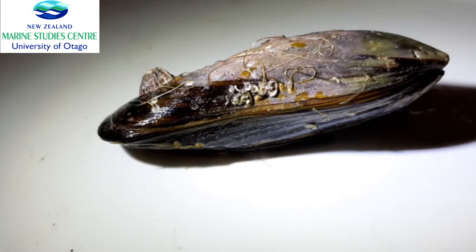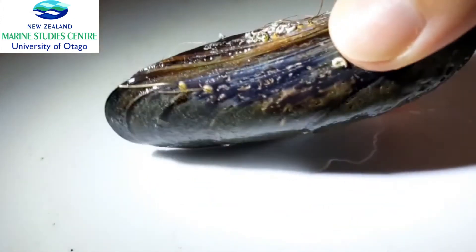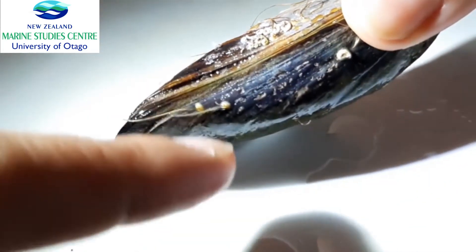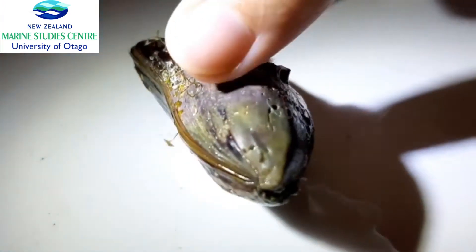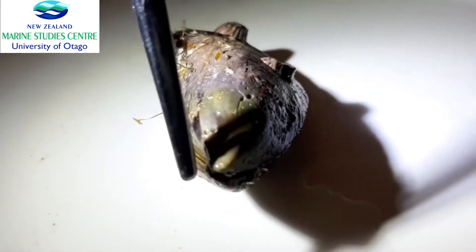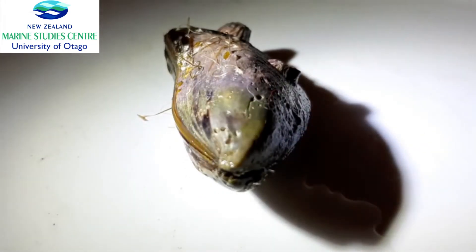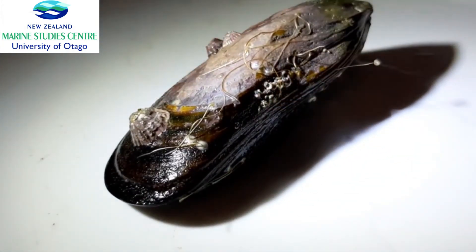The class Bivalvia is where mussels belong. The reason for that is that 'bi' means two and 'valve' means shell, so they have two shells — one there and one there. They're attached at the bottom with ligaments, which serves as a kind of glue holding the shells together, but the majority of the strength actually comes from inside, which we'll look at in a moment.